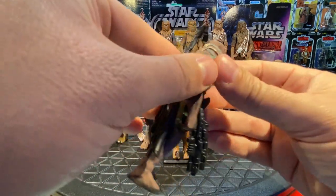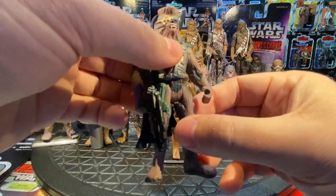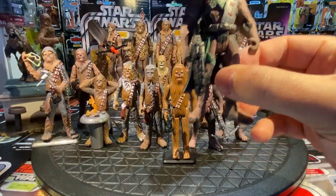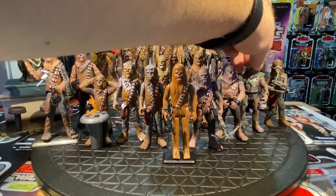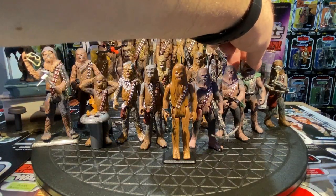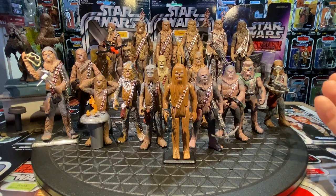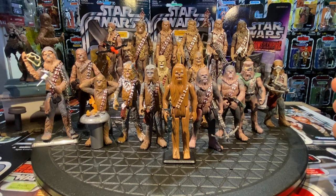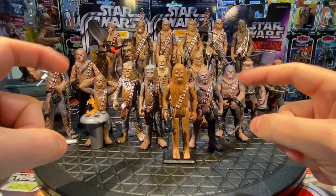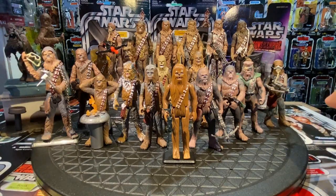That Chewbacca was on a purple card back labeled Shadows of the Empire in 1996. The multimedia event included a video game, a comic series, and a cool story endorsed by Lucasfilm themselves. We also had the Timothy Zahn novels and Dark Horse Comics Dark Empire, so it was really nice to have new Star Wars content.